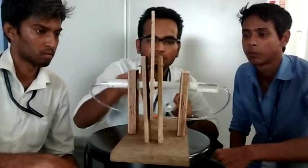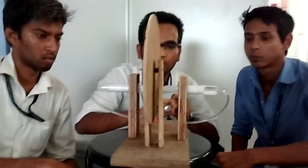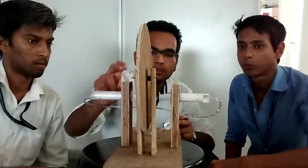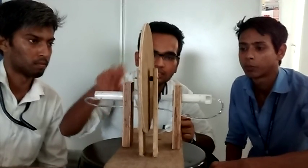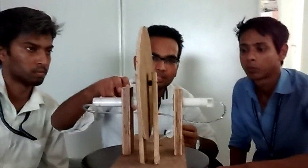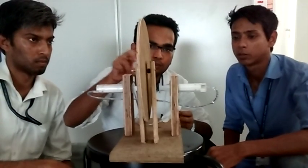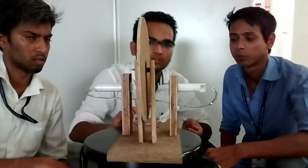This is mostly used in automobiles, like bikes. In bikes, there is a brake system with a cylinder at the handle of the bike. When the handle is pressed, the pressure is applied in the cylinder, and through that pressure, the brake of the bike stops.